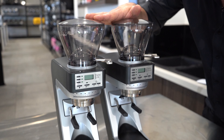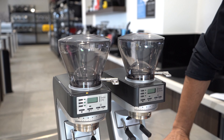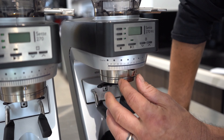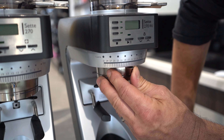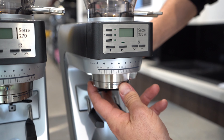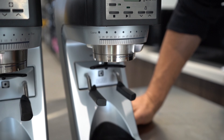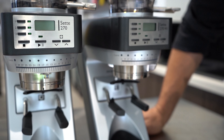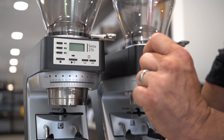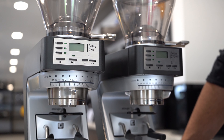Both have 450 gram hoppers. Adjustability is very detailed here — we've got the macro adjustment here with settings up to 31 from one, and then we've got the micro settings down the bottom here, stepless. So you've got a lot of detailed grind adjustments on these machines. Both models have three settings for three different times, so you can customise your own grind.